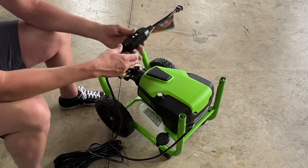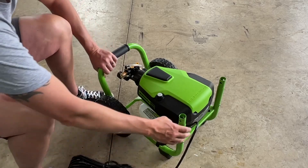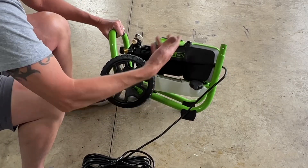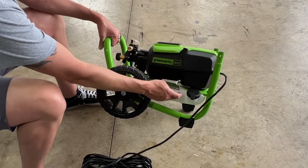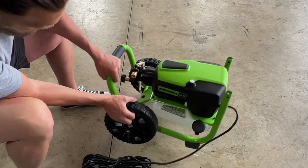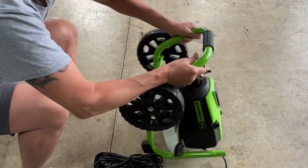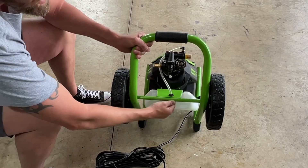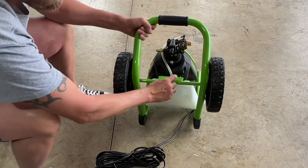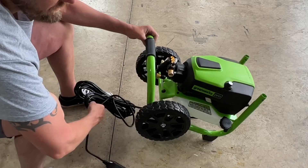It does have a soap dispenser on the bottom — you can fill it with soap and spray it out, though I probably won't use it too often. Overall everything seems well put together. You always want to check the hoses to make sure there are no kinks anywhere, and so far it seems tight with no kinks — we're good to go.